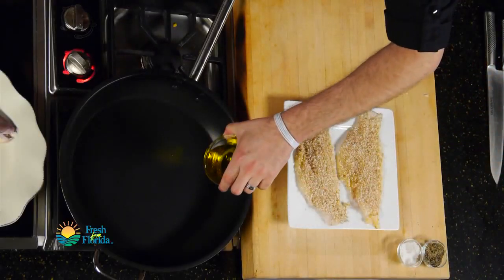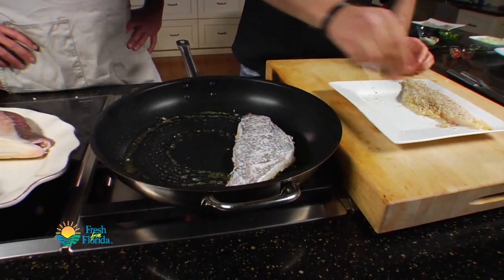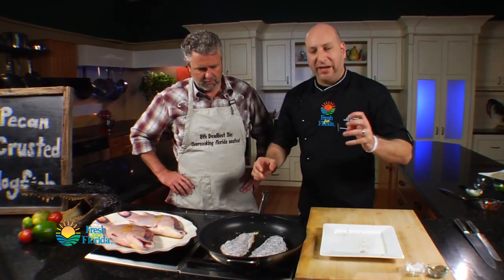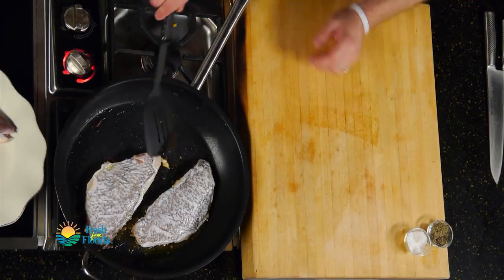Now that we've got our fish crusted and our pan preheated to medium high, it's time to get a little oil in there and we can get to cooking. I'm going to lay these in the pan away from me so I don't splash. I can already smell that pecan getting toasted in there — it smells good. This is going to cook for about three minutes per side before it's completely done, and then we're going to have a beautiful fillet of fish to plate up and enjoy.